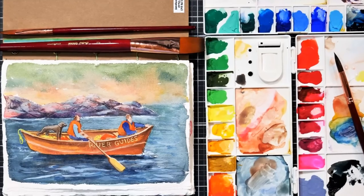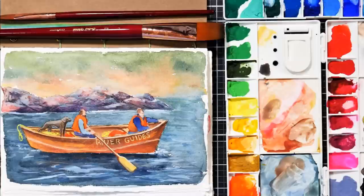Hi there, Lindsay here, the Frugal Crafter. Today we're going to talk about hybrid or opaque watercolors, and we're going to do this little canoe sketch together.